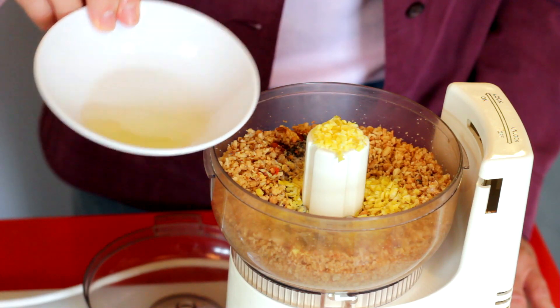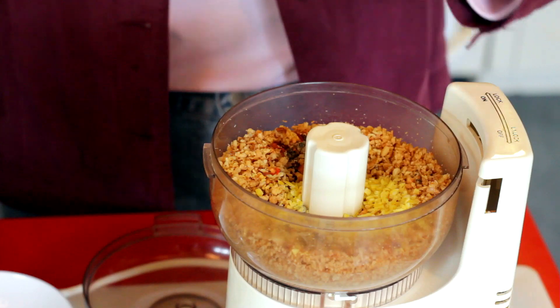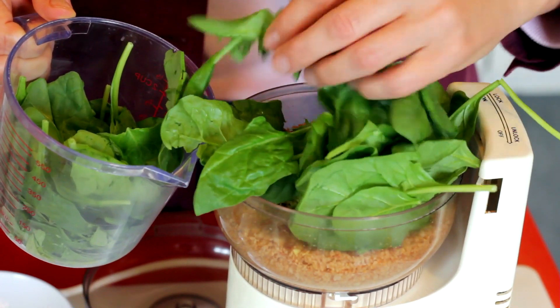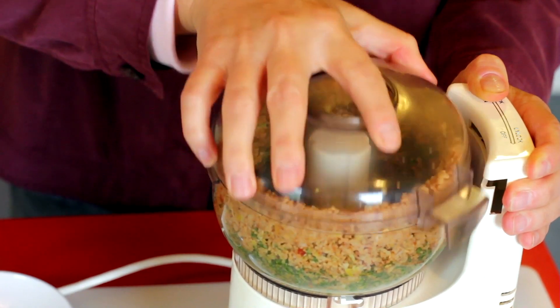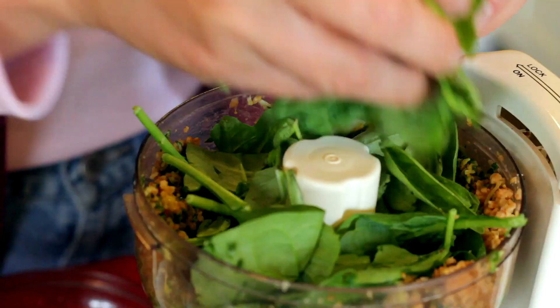Add the zest and juice of one lemon, then go ahead and throw your basil and spinach leaves in. We had a little rinky-dink processor so we had to add the leaves incrementally — pulse it, push it down, add more leaves. If you've got a big processor you can just throw it all in at once.